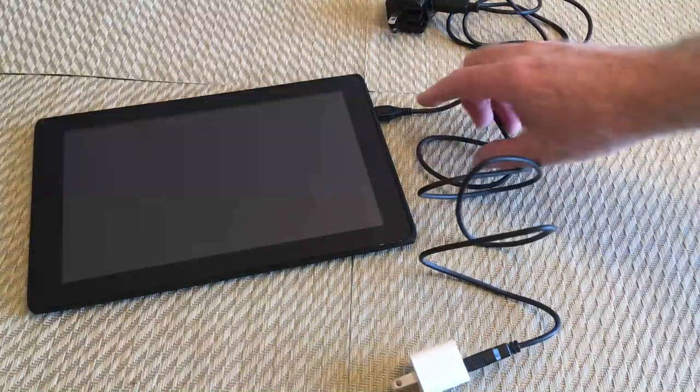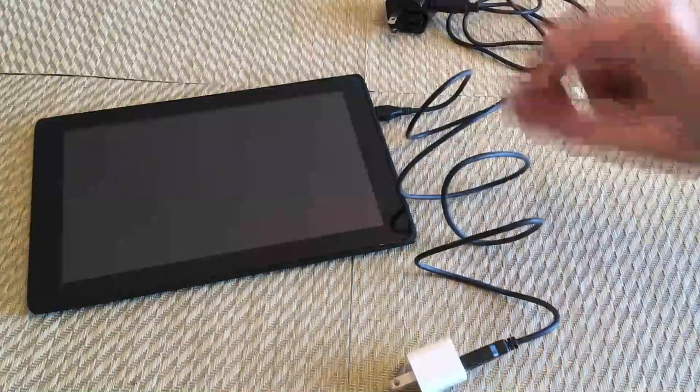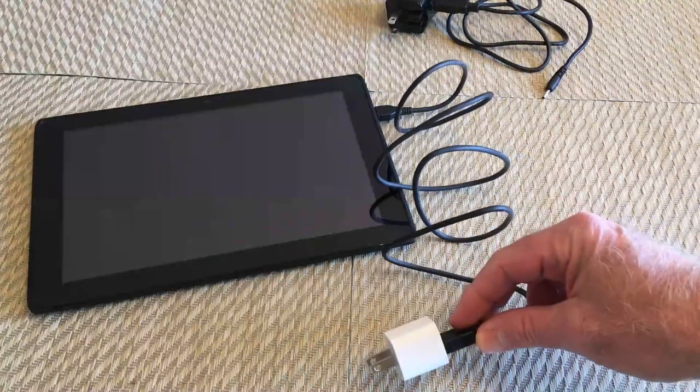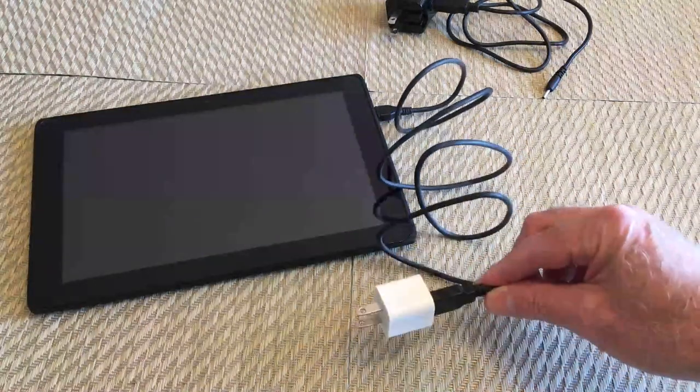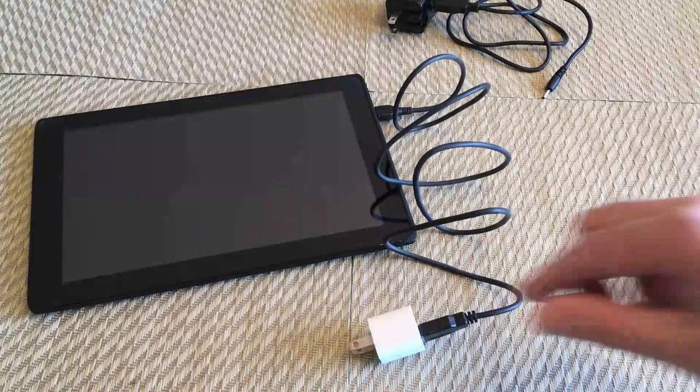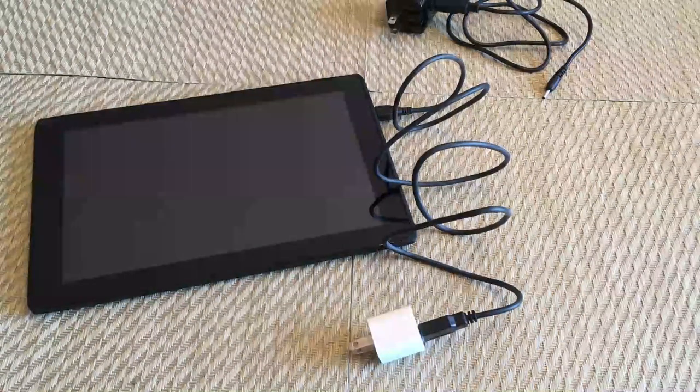Here I've connected the data cable to the tablet, and I've connected the USB into a little travel charger — you just put that in and let it charge for a little while. About an hour, depending on the strength of the travel charger or your computer.